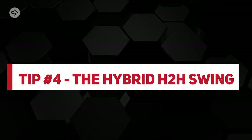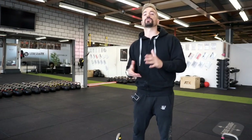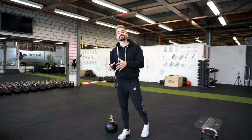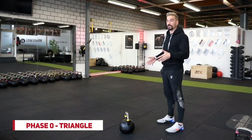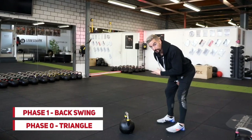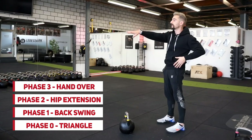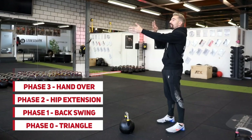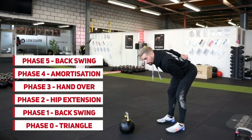Tip number four: choose the easiest swing variation first — the hybrid hand-to-hand swing. It gives the most bang for your buck since most people have one or two kettlebells at home in a moderate weight range: 12, 16, 20, or 24. To understand a ballistic exercise, we break the swing into five phases. Phase zero: triangle. Phase one: backswing — arm connects with the body. Phase two: hip extension — power from the posterior chain launches the kettlebell. Phase three: hand-over — switch from one hand to the other. Phase four: amortization — let gravity drop the kettlebell. Phase five: land back in the backswing.